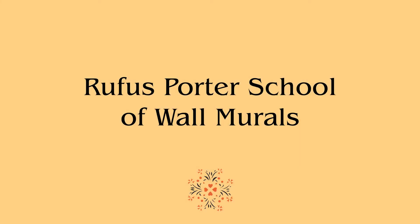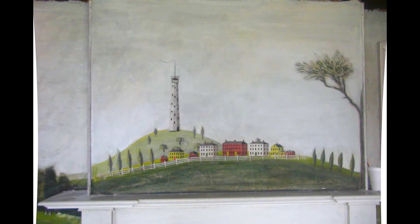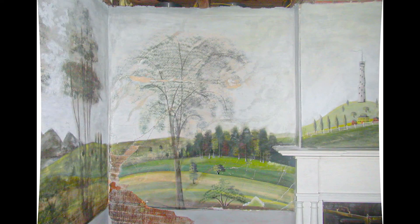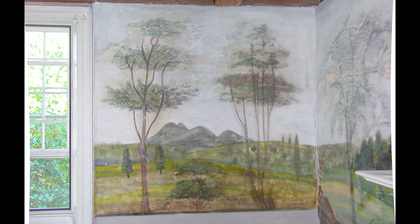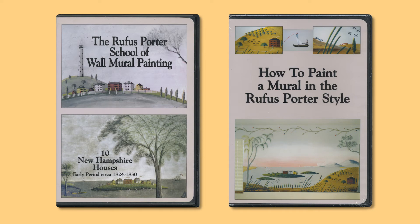In 1996 I developed an interest in Rufus Porter Mural Painting and traveled to Maine, New Hampshire, Massachusetts, and Vermont, most often in the company of my friend Linda Lefkoe, for her to document and me to trace Porter's stencils. Porter and his students — primarily Jonathan Poore, his nephew — painted many murals of the New England countryside which are highly prized today. I created two DVDs: the first, Rufus Porter School of Wall Mural Painting, shows the inside of 10 New Hampshire houses with Rufus Porter stencils — the image quality is rather poor, but you can still get the pleasure of seeing the murals. The second shows how to paint a mural in the Rufus Porter style.